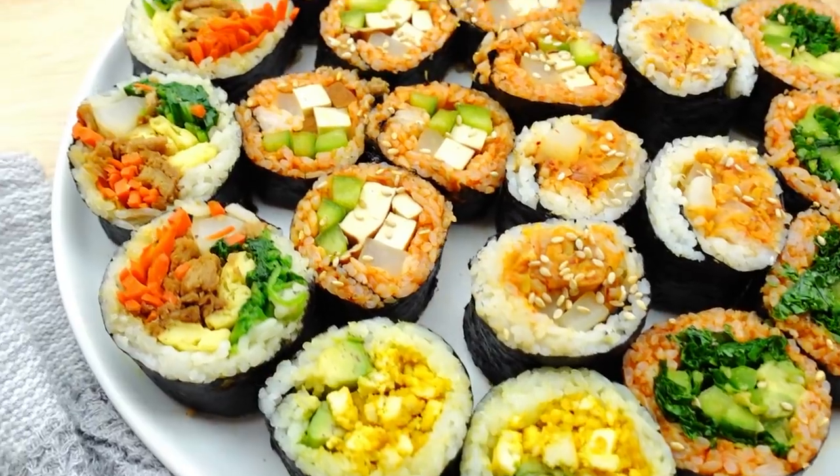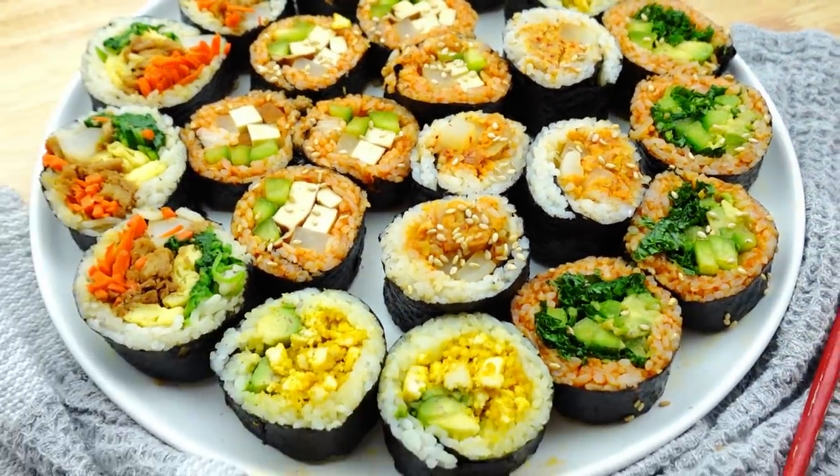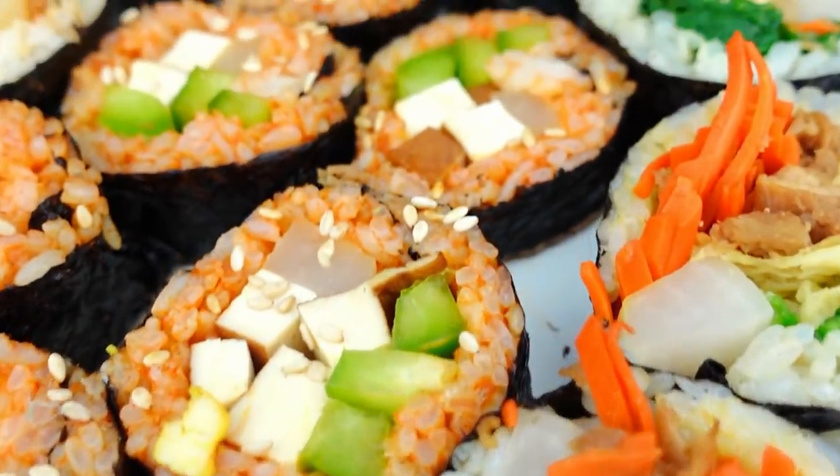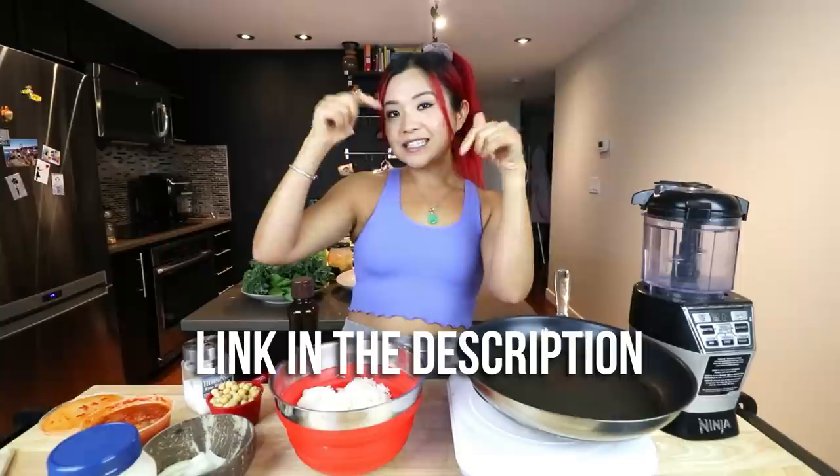There's your Korean lesson you never asked for! Today I want to try making five different kinds of vegan kimbap. I do have a vegan kimbap recipe in my Everyday Asian Recipes ebook, linked down below. That one is a more traditional take, but still vegan. Today we have some random ideas.